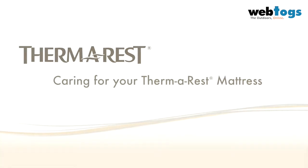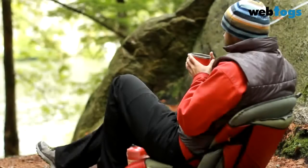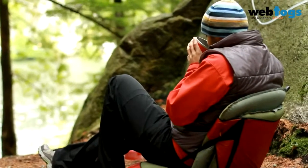Thermarest mattresses are built to last. To ensure you get the best ongoing performance, care for your Thermarest mattress as follows.